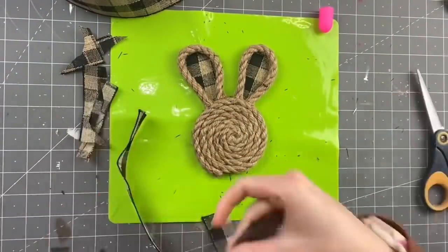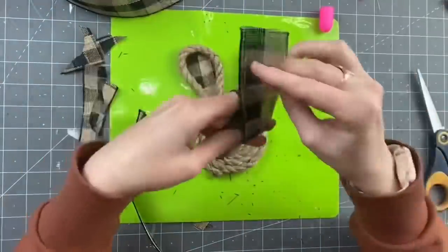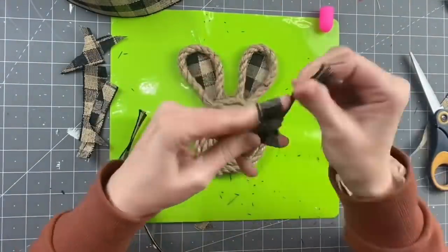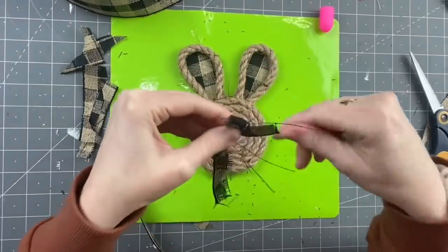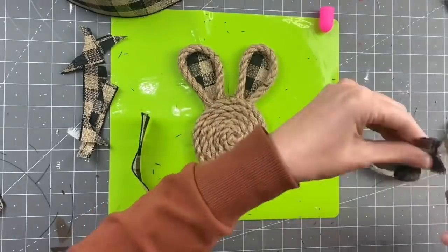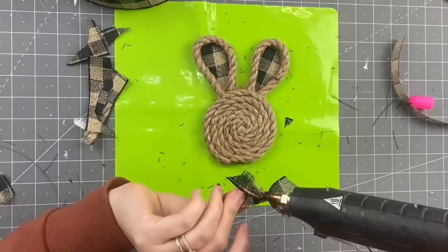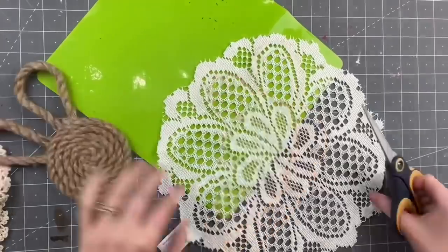These are so cute — I want to make a million of them. Taking a strand of this ribbon, I'm going to take the wire out, cut it a little thinner, and make a finger bow. I'll attach that tutorial video down below — it's in real time and much easier to follow. Then we're going to hot glue this to the bottom of our bunny as a little necktie. Oh gosh, these are my favorite favorite favorite.